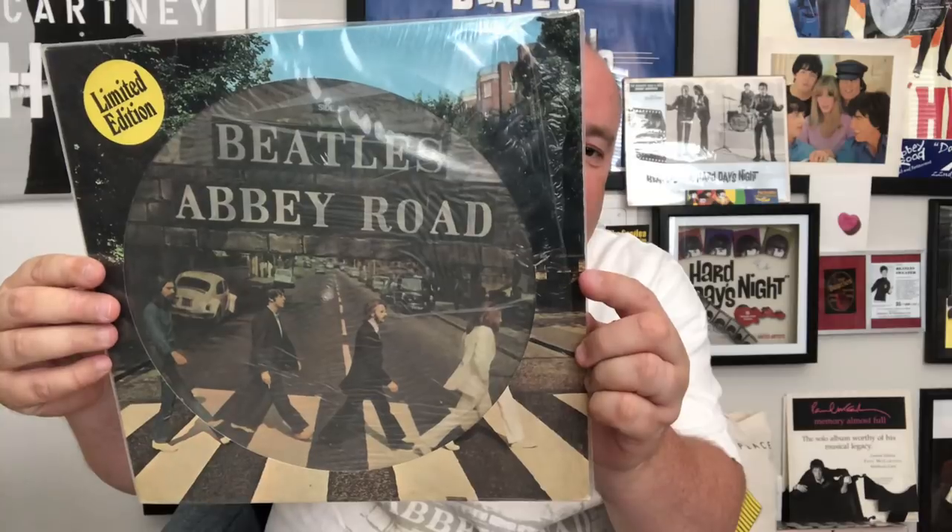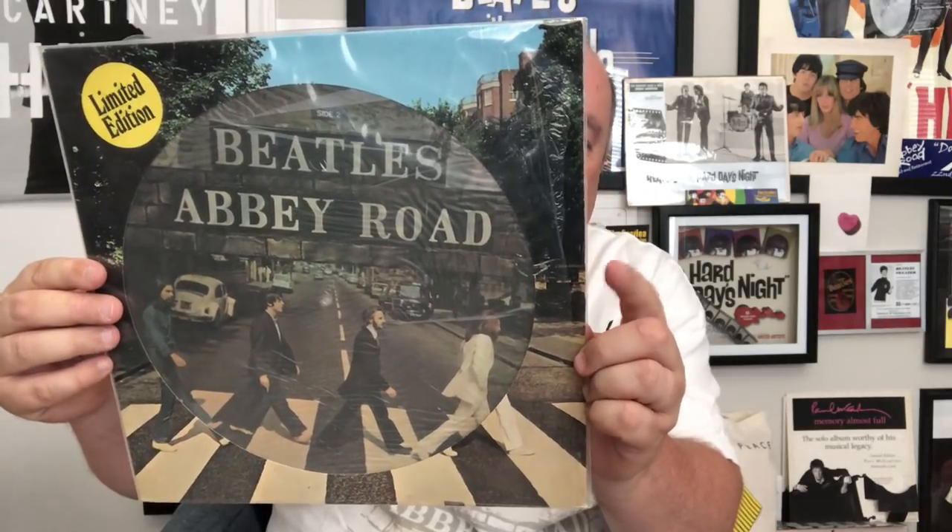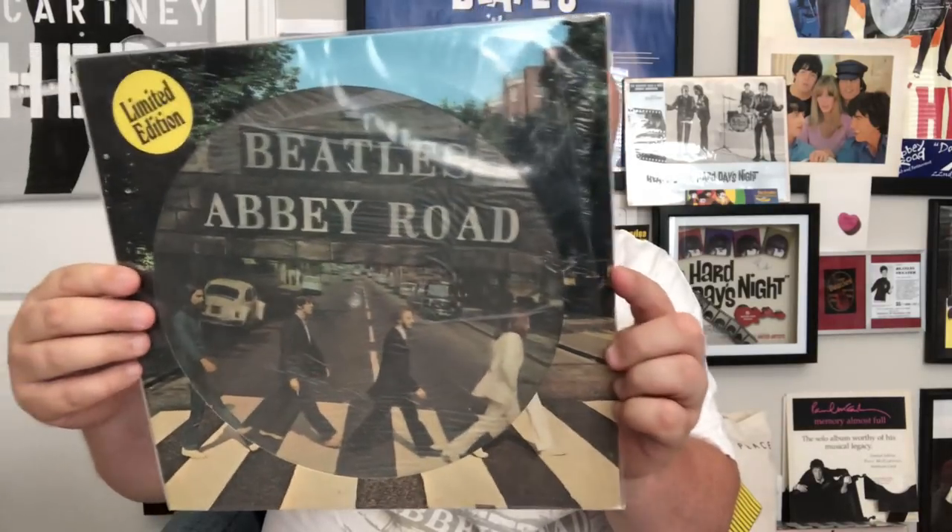This next one is still in the original shrink wrap, still in its plastic — I haven't opened it. This is actually quite rare: the Abbey Road picture disc, very nice, limited edition. I know you saw that — I'm just having fun with you guys. That makes it kind of exciting.